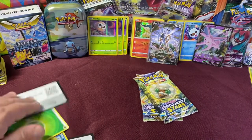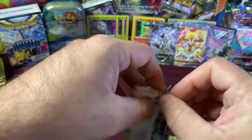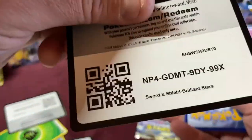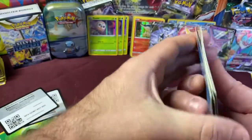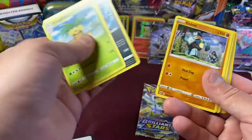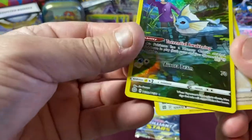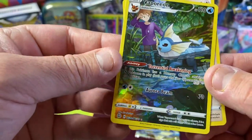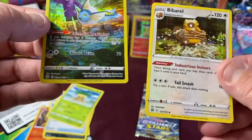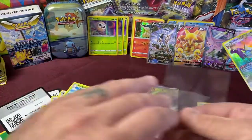Not too bad — let's do the last two packs. We didn't get any VMAX or trainer galleries yet, but let's see what we can find. Code card, guess the energy — Water! We have Punch-In Gloves, Shinx, Baltoy, Exeggcute. And a Trainer Gallery card — Vaporeon! That's nice artwork — a nice Trainer Gallery card! And our Rare is a Holo Bibarel. Pretty cool.